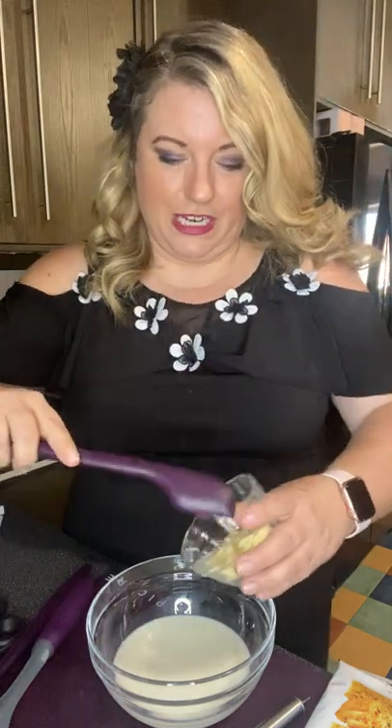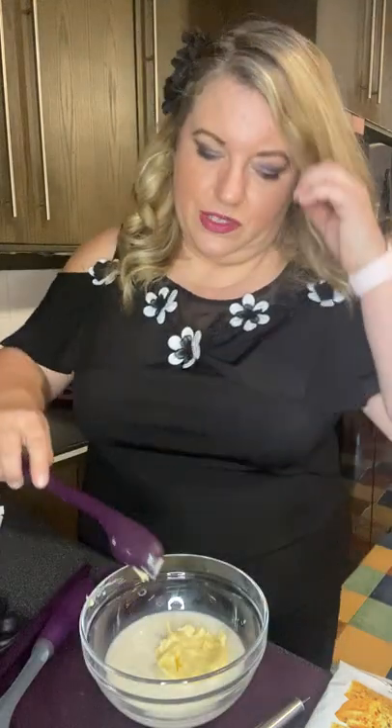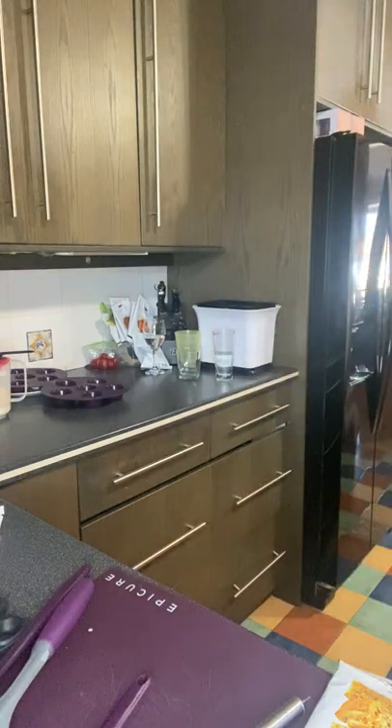I'm going to use my three-in-one spatula here — this is great because it's a long spatula that reaches into really tall jars and you can also spread items with it. We're going to put this in the microwave for one minute just to melt the butter.